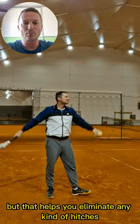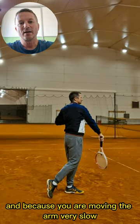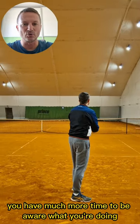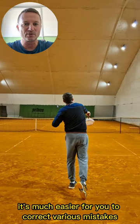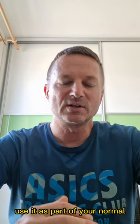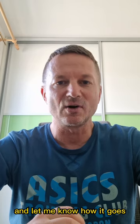But that helps you eliminate any kind of hitches that you might have, and because you are moving the arm very slow, you have much more time to be aware of what you're doing, and therefore it's much easier to correct various mistakes. So try it next time on the court, use it as part of your normal serving development routine, and let me know how it goes.